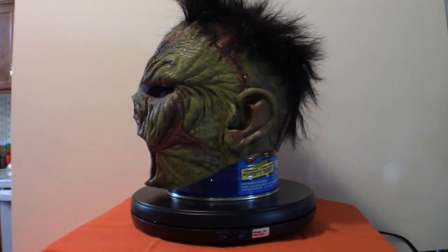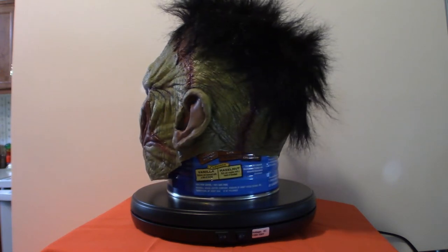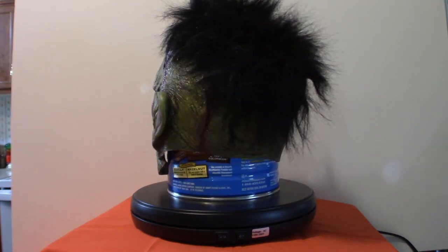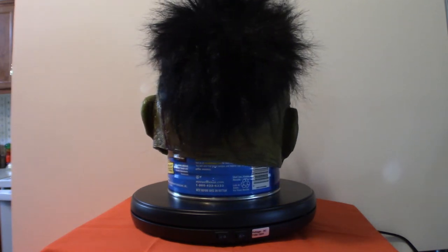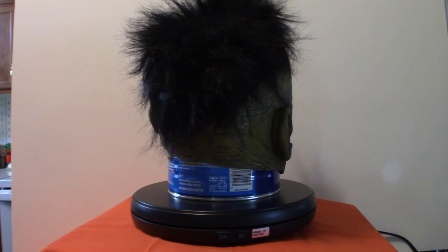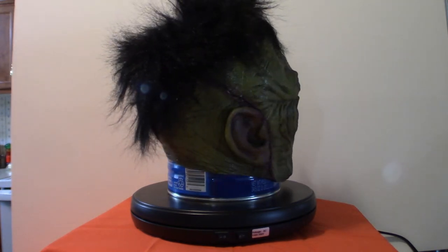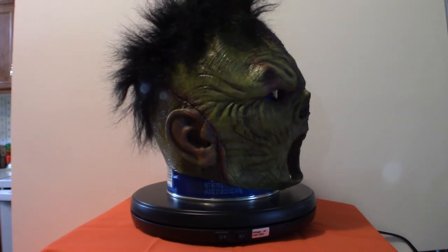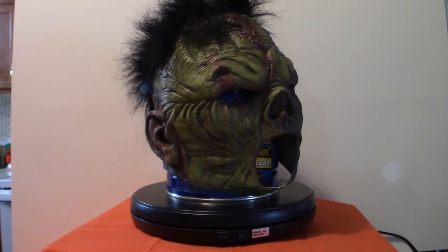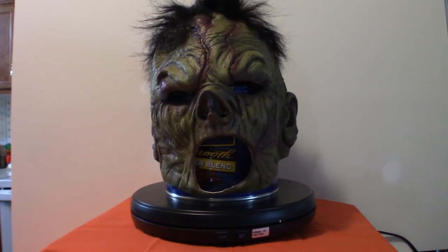The one you're seeing right now is in fact a zombie slash Frankenstein mask. The reason I picked it up is because it looked absolutely amazing on Amazon's website, but when I actually got the mask in, I love the color scheme and the actual design as well as the hair. It's got a very punk rock feel to it. But what I don't like about it, as you can see it coming around, is the big gaping hole right there at the mouth.